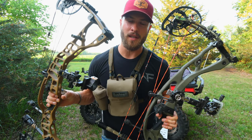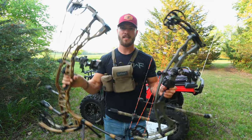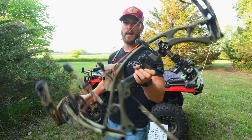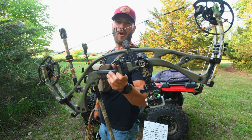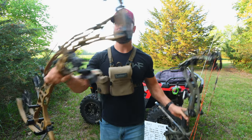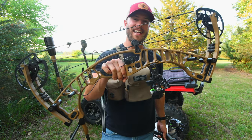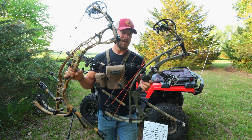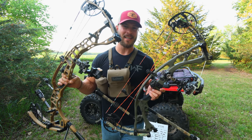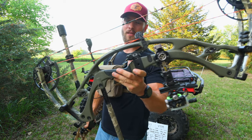Another big difference between the RX-7 and the VTM is just the way they look. The aesthetics look quite a bit different. The RX-7 has a sleek, almost Ferrari-like riser, whereas the VTM has more of an aggressive '68 Camaro muscle car look. I love the look of both bows, but if I had to give the cake to one or the other, I would probably go with the Ferrari.